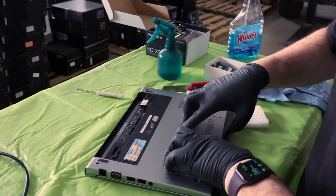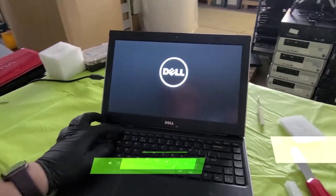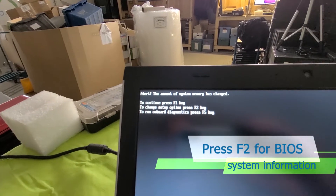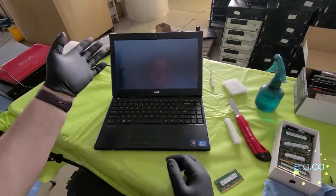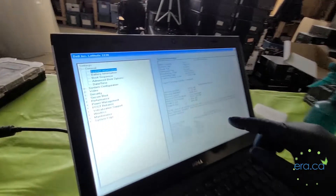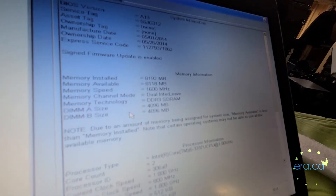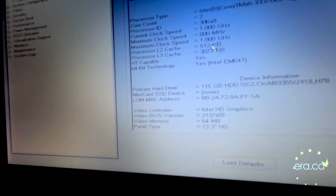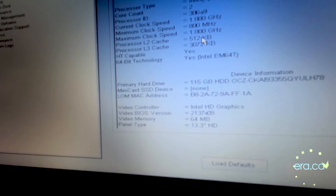Now we're going to put the panel back and tighten the screw, then power it on to see what we did. Press F2 to go into the BIOS and we get a warning that the amount of memory has changed — press F1 to continue. Back in system information, we can see the total RAM is now 8GB with 2 DIMMs of 4GB each. Going down to the hard drive information, we can see our 128GB SSD. The computer recognized the hard drive.